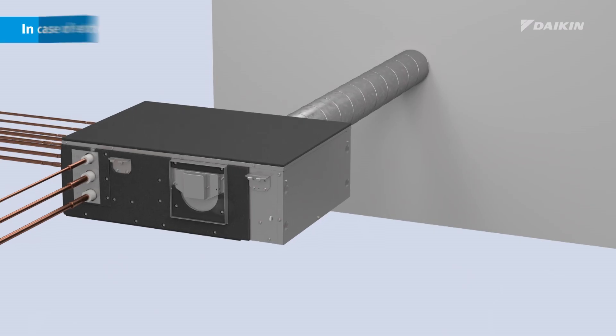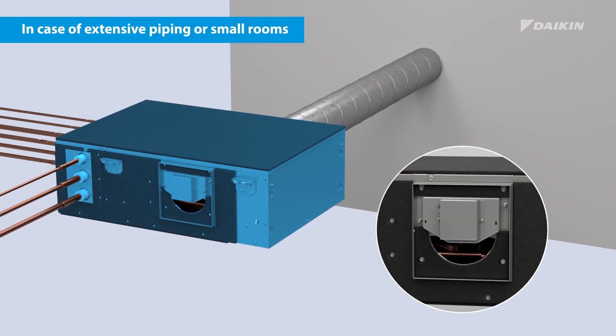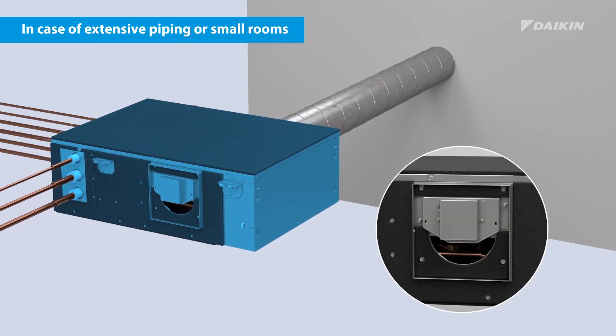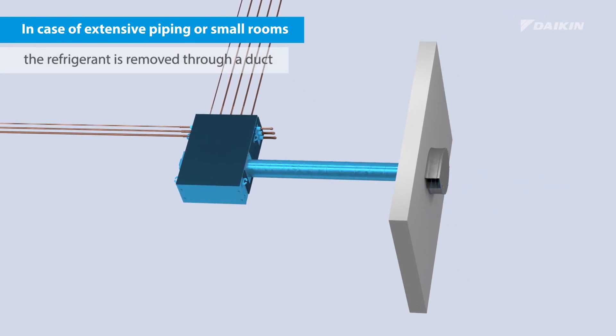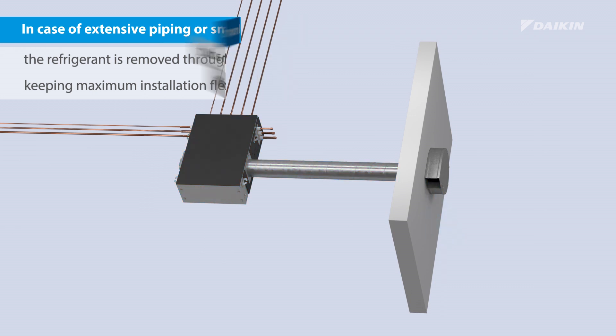In cases where there is a large piping network or the BSSB box is installed in a very small room, the refrigerant is evacuated from the building through a connected duct, keeping maximum installation flexibility in all cases.